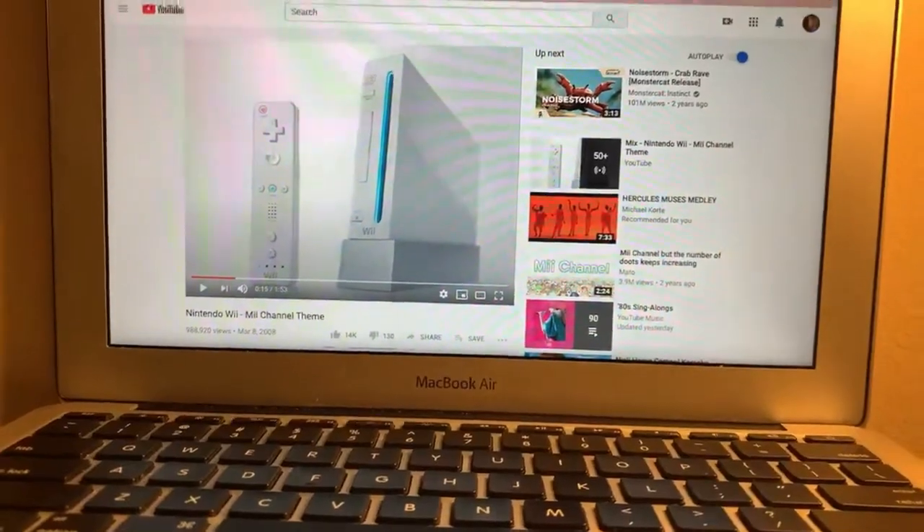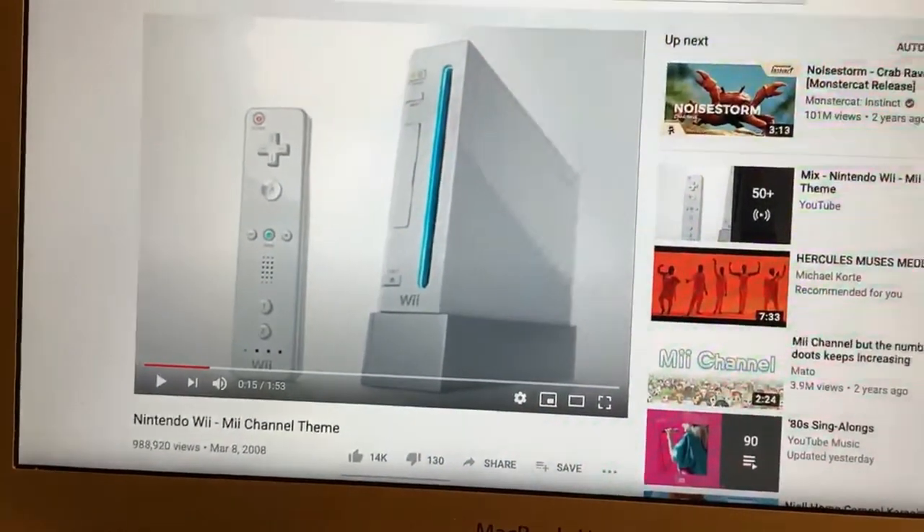I actually got some requests from it. My first request was actually via Snapchat because I posted the TikTok on Snapchat too — I think I'm funny — and one of my friends wanted me to do a specific song. So we're gonna take a look at that song. As you can see, we have the 'Me!' channel theme. This was my first request.